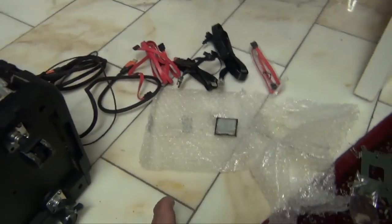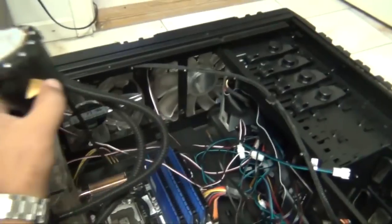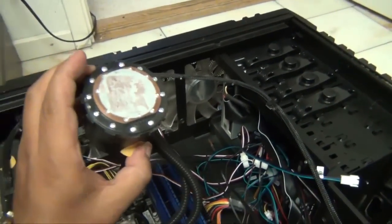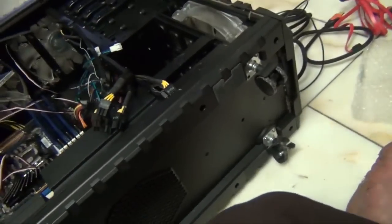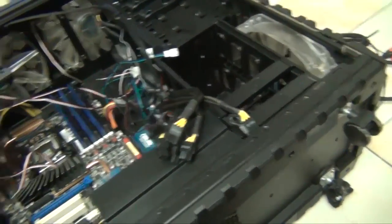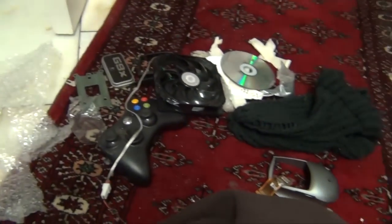So, lots to do. I need to install the CPU, I need to clean it up — you can see right there. I need to clean that up and put some new thermal paste on it. And I think I'm ready to go after that.